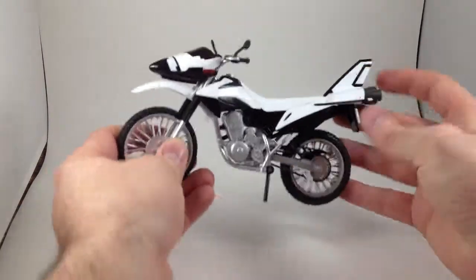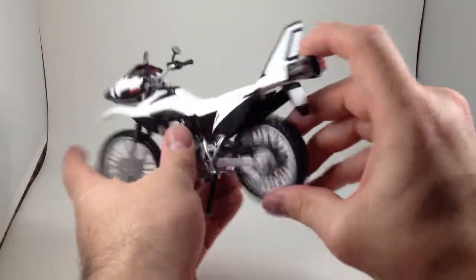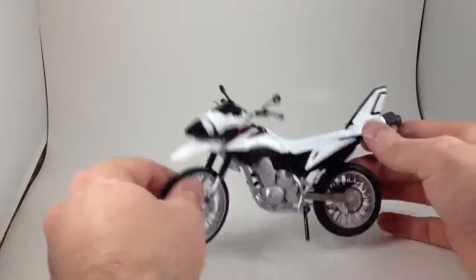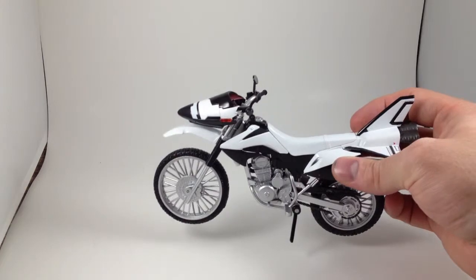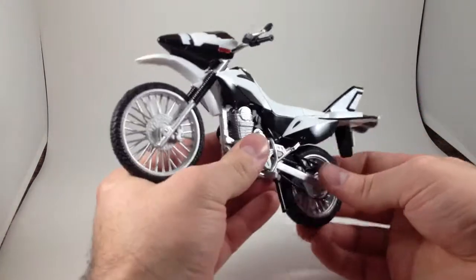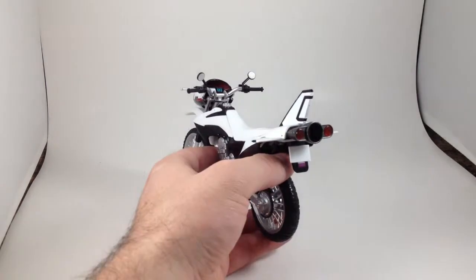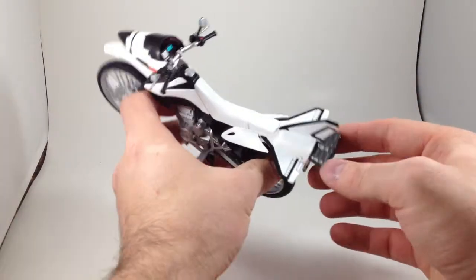It's got the same articulation all the other bikes have had, with the shock spring on the back wheel and the turning of the front fork that most of them have had — well, all the Figuarts ones have. It's nice and detailed. Unlike Hardboilder, this one does not feel like it has any metal in it, but that's okay. It's got a little rocket thruster on the back, which is cool.